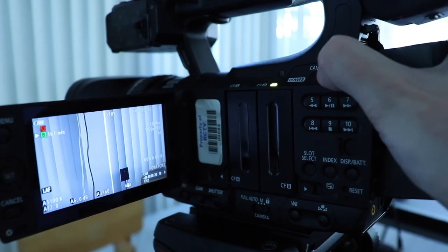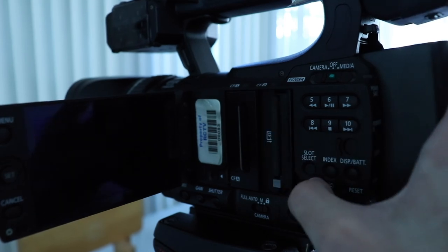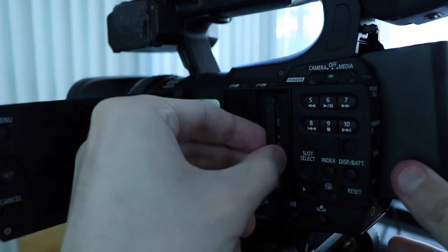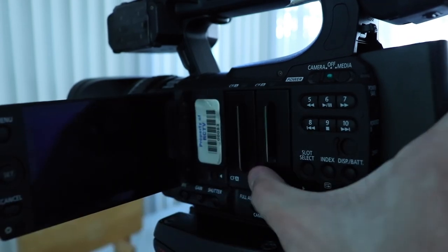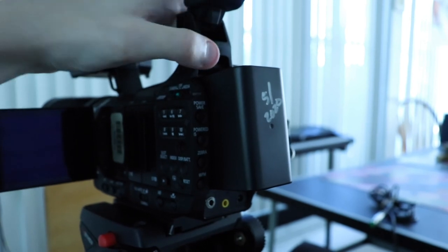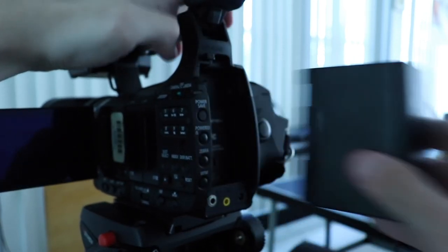When removing the card, make sure that the slot is open again. You'll see a little gray button — press that in once, and then again, and it will pop the card out. The battery release is located right here. Just push it in, slide the battery up, and then out.